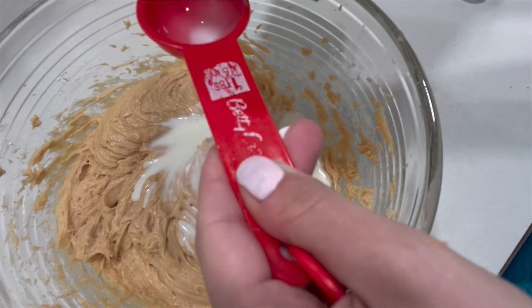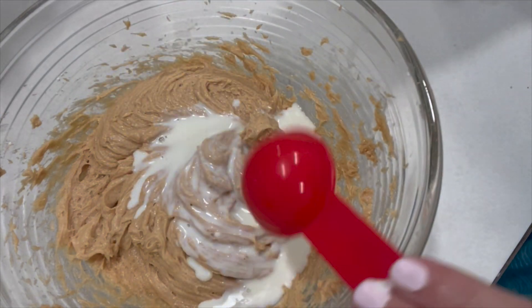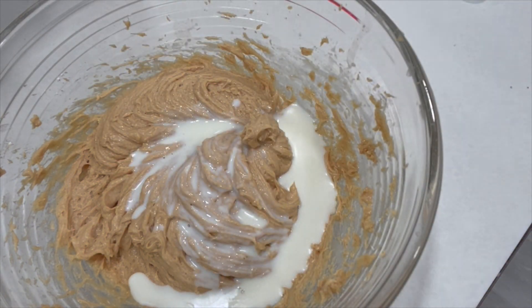And then just one more. This should be perfect. Let's give it a final mix.